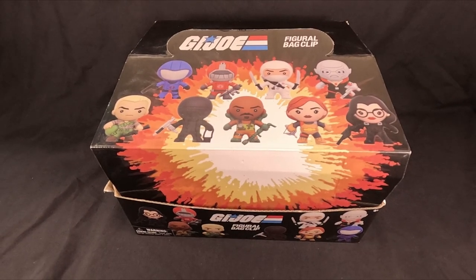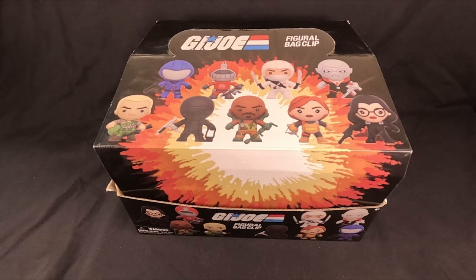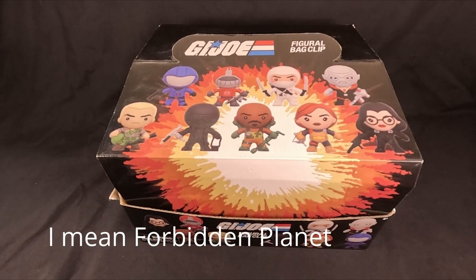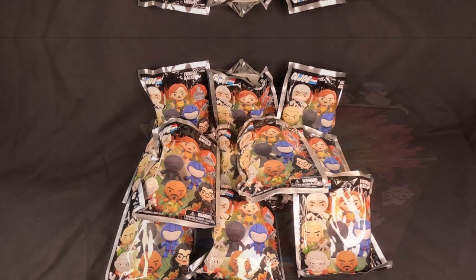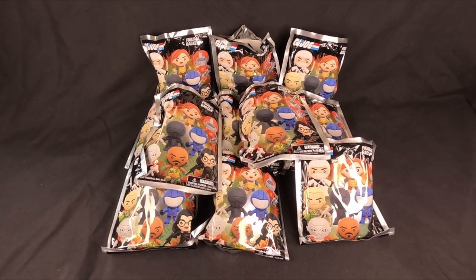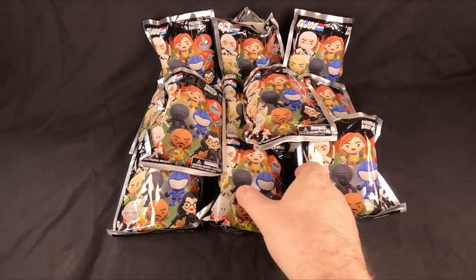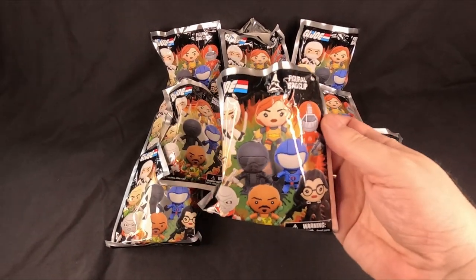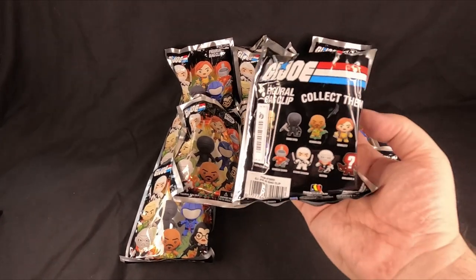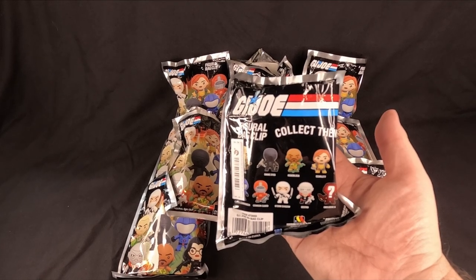Hello everybody, on today's video we'll be looking at some G.I. Joe keyrings I picked up from Toys R Us a couple of years ago. They were on offer, so let's take a look inside. Here they are in the packs — I've already opened them but I'm not sure which is in each one, so we'll go through and look at them. That's the front of the pack, and the back has got the list of them all.